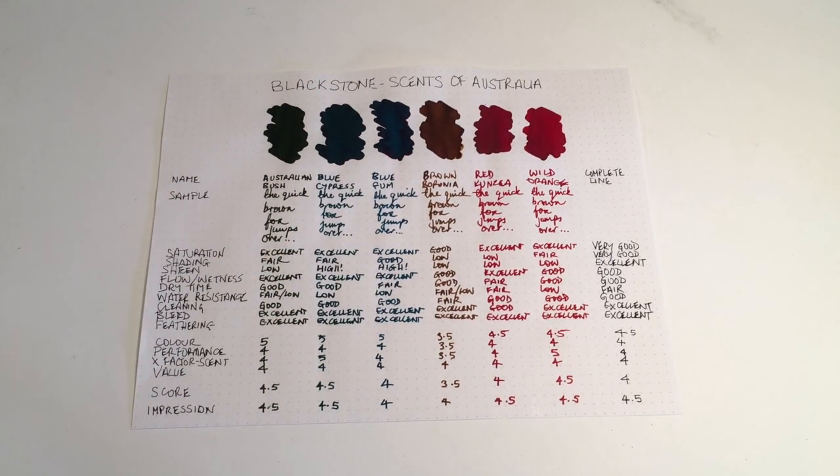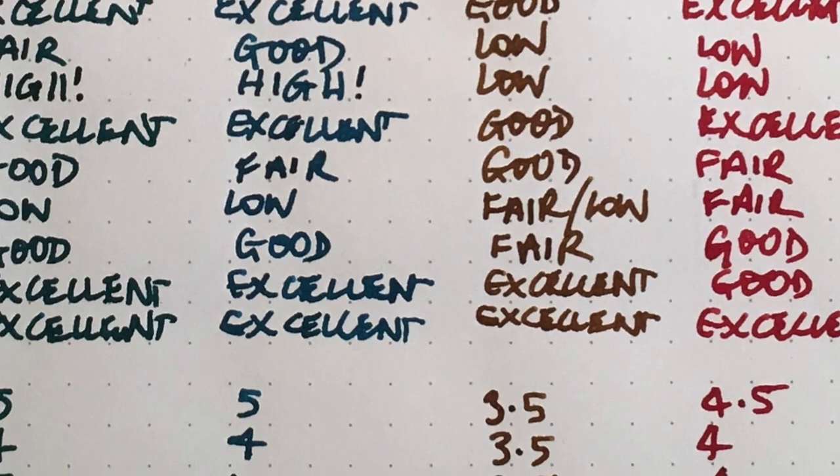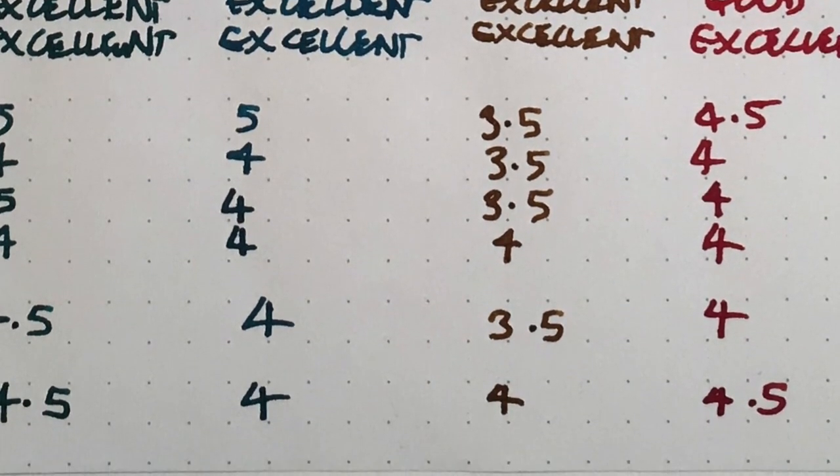Brown Baronia: saturation is okay — it didn't perform as well across the board in different pens. It needs a wetter pen to get some of that saturation to come through. Shading and sheen are both low, but wetness and dry time are good. Water resistance is low, cleaning was fair — a little tougher occasionally. Bleeding and feathering both excellent. This one averages to 3.5 out of 5, but the impression is a 4 — when used in a wet pen it's actually a really nice looking ink.